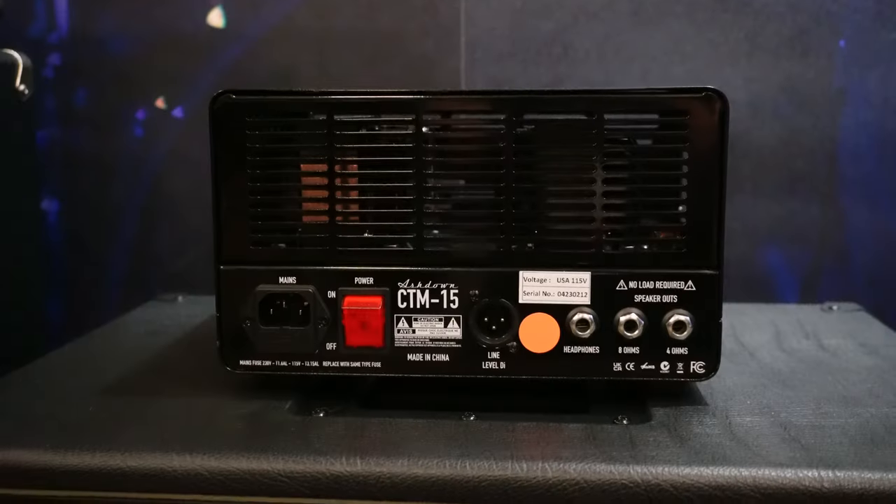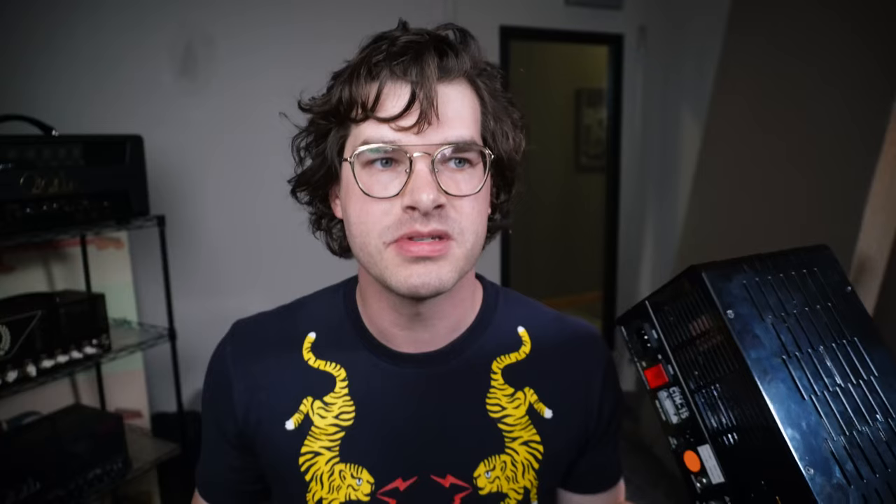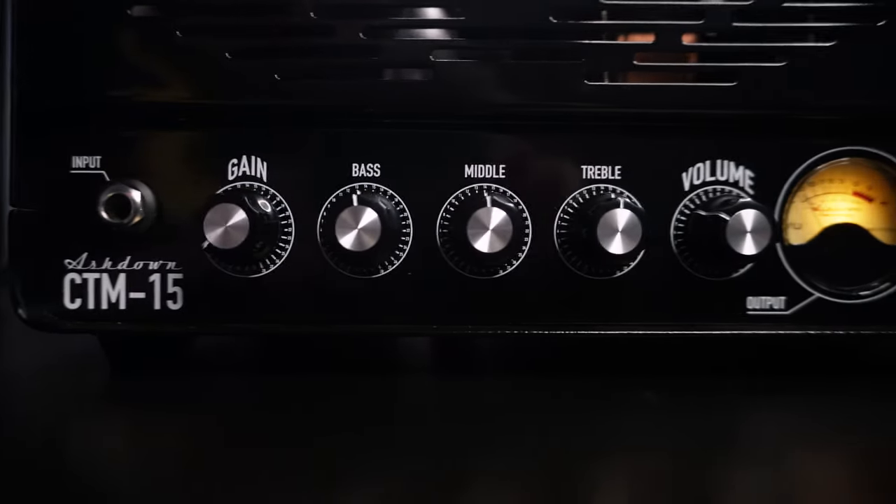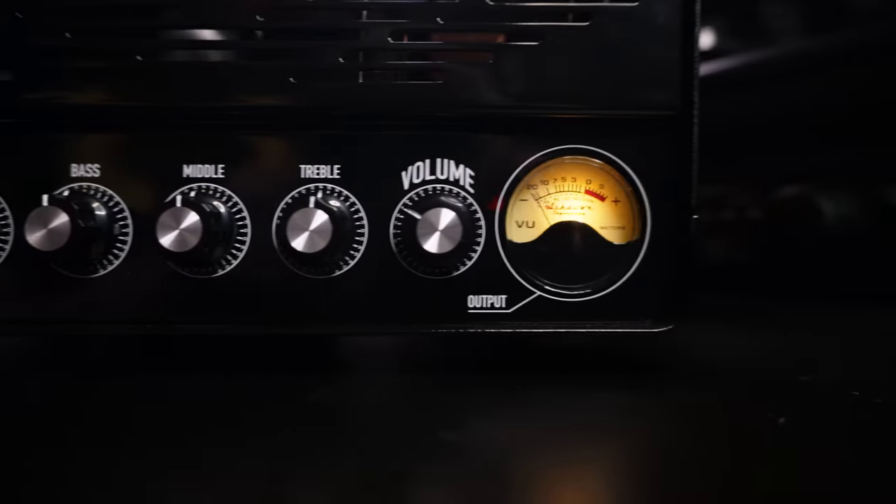The coolest thing about this to me is, aside from using it as a conventional amplifier that can push a speaker, you can also use it without a speaker plugged into it. Most amps, if you have them not plugged into a speaker, can actually damage the amplifier. So they designed this in such a way that that's not the case. You can use this like a conventional amp with a speaker to push air in a room, or you can use it more as just a preamp that you put on your desk and plug straight into your recording interface.